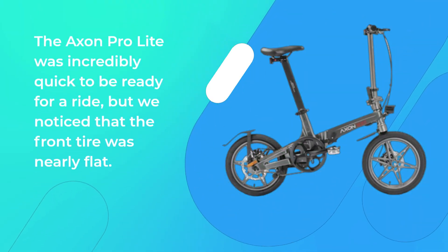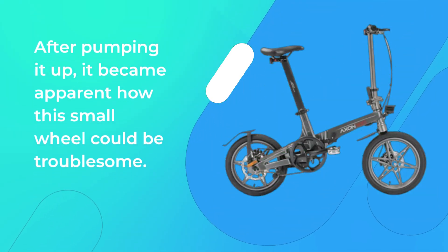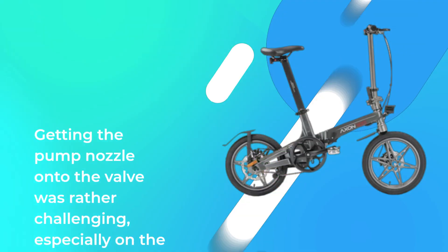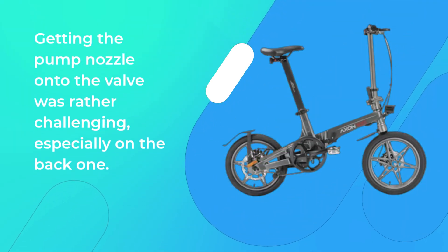The Accent Pro Lite was incredibly quick to be ready for a ride, but we noticed that the front tire was nearly flat. After pumping it up, it became apparent how this small wheel could be troublesome — getting the pump nozzle onto the valve was rather challenging, especially on the back one.